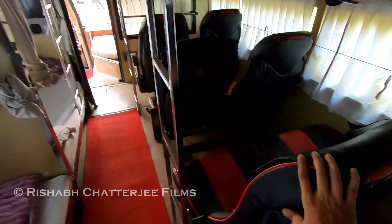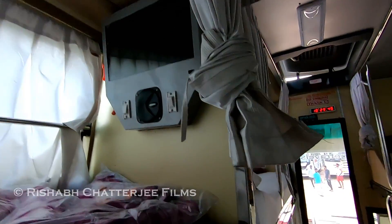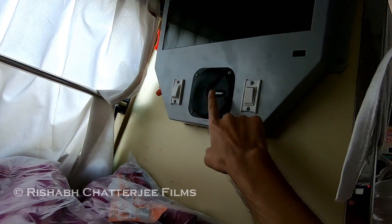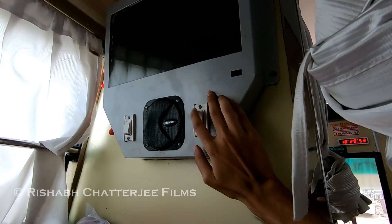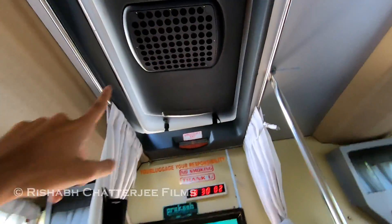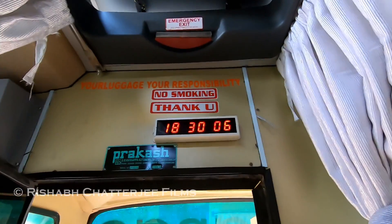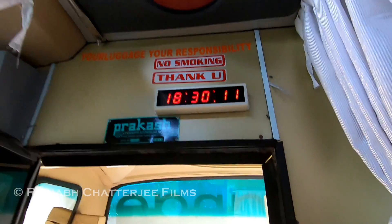There are 22 seater seats and 20 sleepers. This is how the screen looks — screen, speakers, and some buttons here, so this is for the speaker and TV; if you want to switch off either one you can do that. There's also some ventilation — when traveling it will be off, but if needed they can open it. SMK Prakash is the bodybuilder.